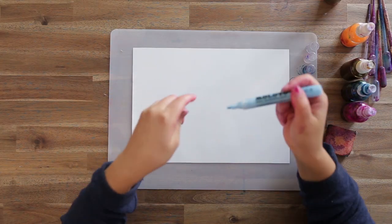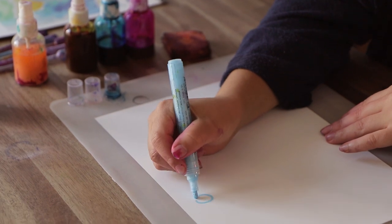To start off we've got our masking fluid pen. You can get masking fluid in liquid form as well, but this pen is a bit easier to control. What's great about it is it comes out as a blue colouring, which means you can see where you've drawn your images.